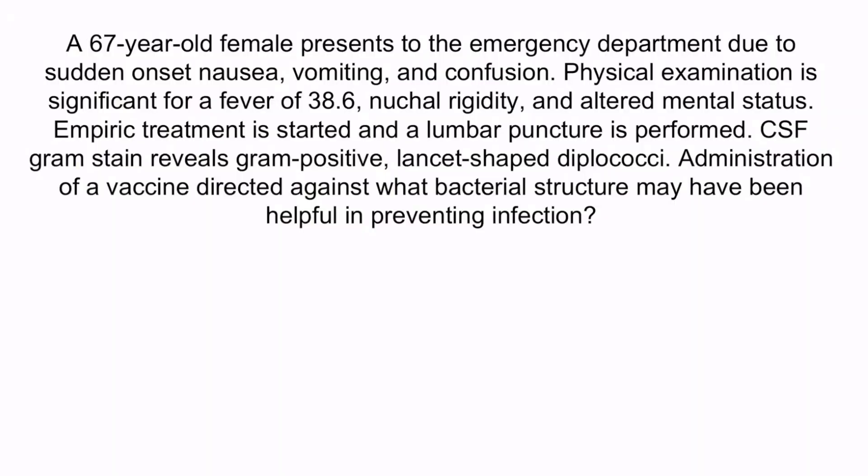Let's wrap up this section with a question. A 67-year-old female presents to the emergency department due to sudden onset nausea, vomiting, and confusion. Physical examination is significant for a fever of 38.6, nuchal rigidity, and altered mental status. Empiric treatment is started and a lumbar puncture is performed. CSF gram stain reveals gram-positive, lancet-shaped diplococci. Administration of a vaccine directed against what bacterial structure may have been helpful in preventing infection? This patient has developed meningitis — common clinical features include fever, nuchal rigidity, and altered mental status. Streptococcus pneumoniae is the most common cause of bacterial meningitis in adults, and the gram stain showing gram-positive lancet-shaped diplococci confirms this organism. Therefore, the answer is the polysaccharide capsule.